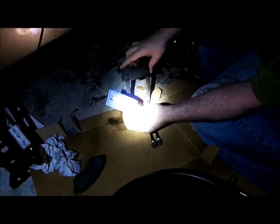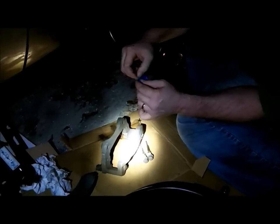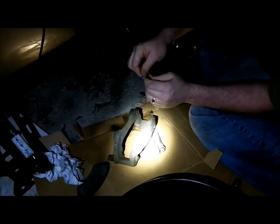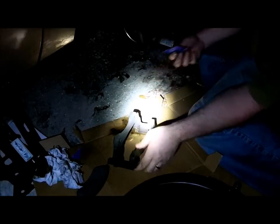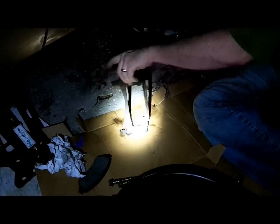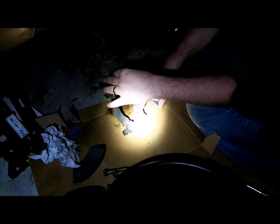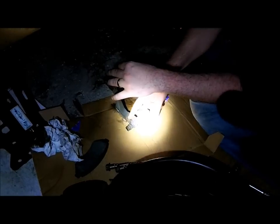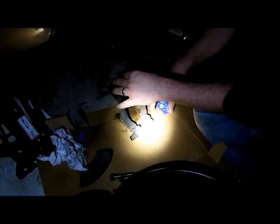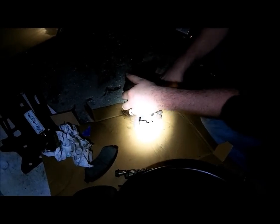I've got my brake lube — these are for ceramic brakes. Put a little dab in there. A little dab will do you. Put that through there and on here too. What I'm trying to do is lube these channels up a little bit so that we don't have any problems with the pads sliding.